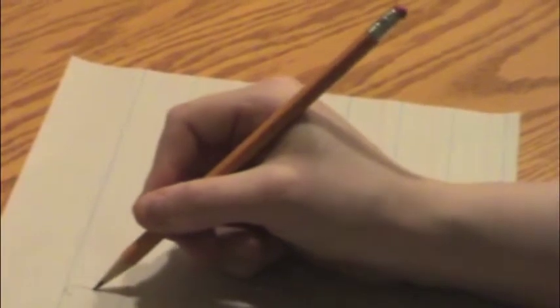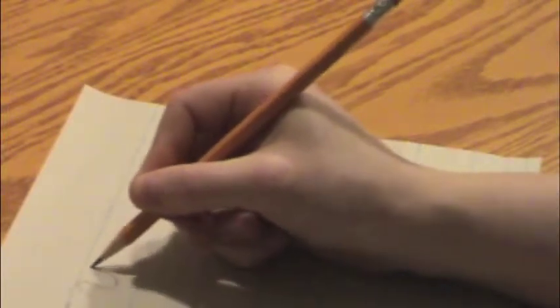Writing letter V, move over, get ready. Start like a capital U, tail up to the top line, pick your pencil up. Writing letter V, move over, get ready. Start like a capital U, tail up to the top line, pick your pencil up.